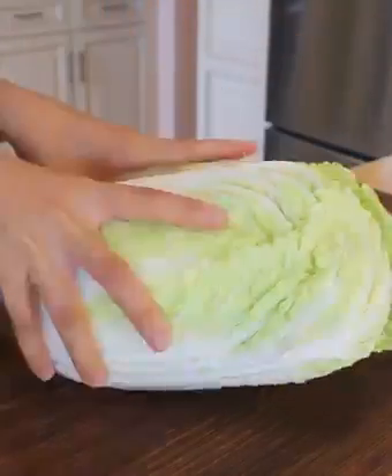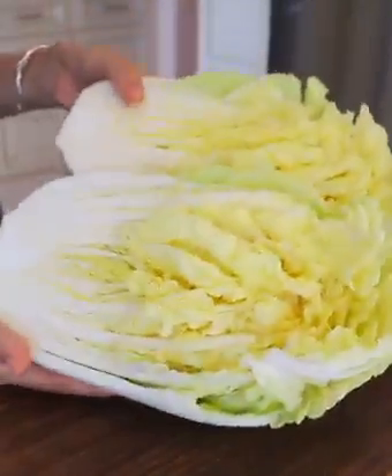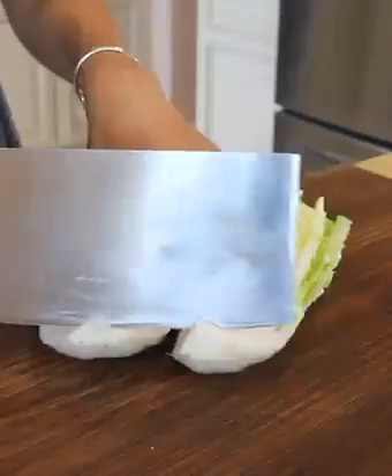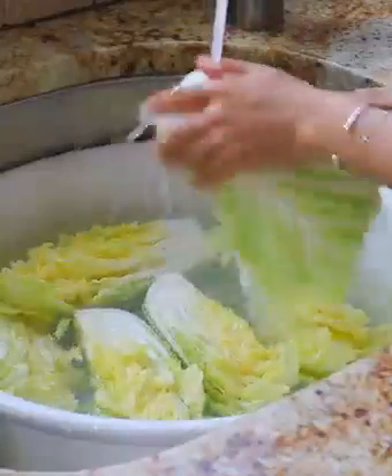First, cut the napa cabbage into quarters. If napa cabbage isn't available in your area, you could also replace it with green cabbage. Rinse the cabbage in running water.